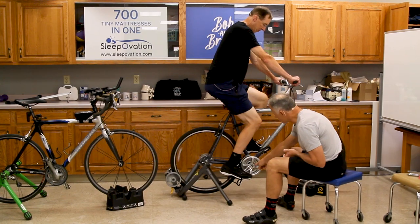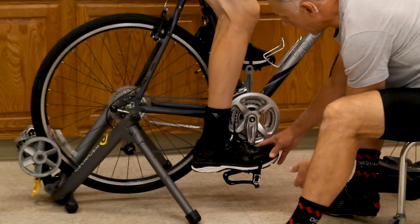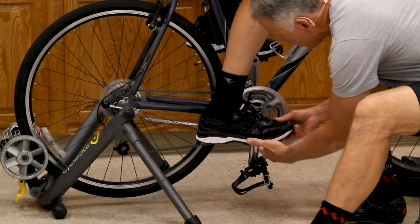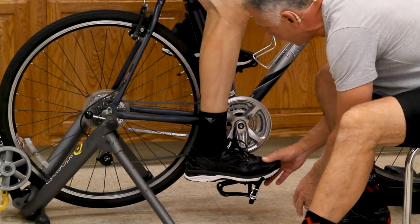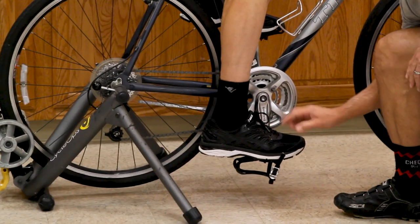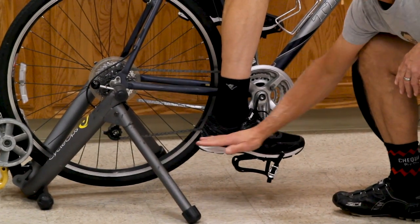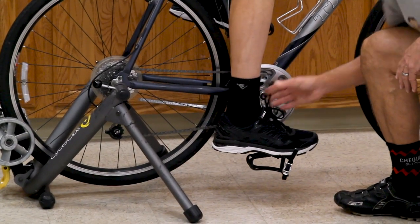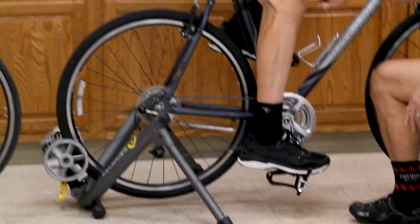Let's go to the six o'clock position on this pedal — so it's going to be straight down. The axle of the pedal should line up with the ball of your foot, right there where the toes connect and you have those joints. That's the proper position for the foot to be on the pedal. Six o'clock position, foot level to the floor — not dorsiflexed and not plantar flexed. We want it right level, and then we look at the knee flexion.